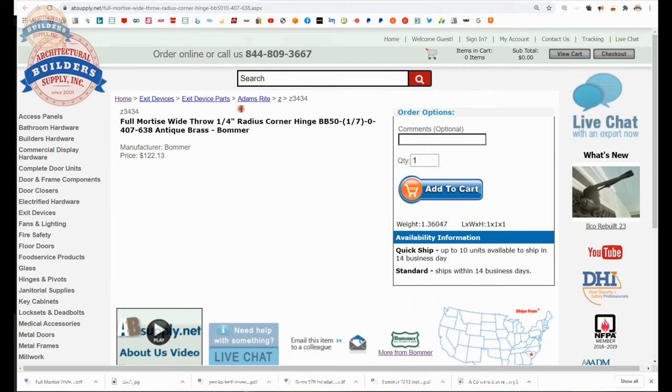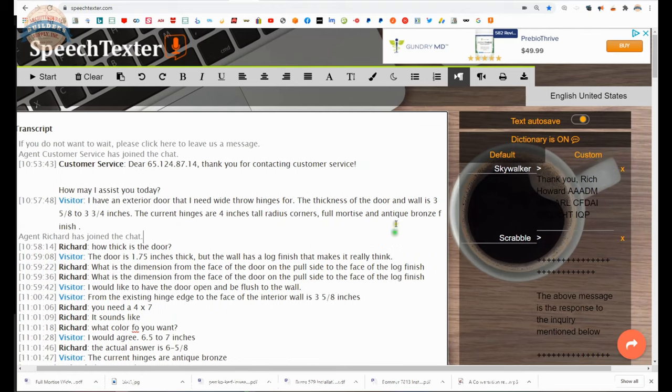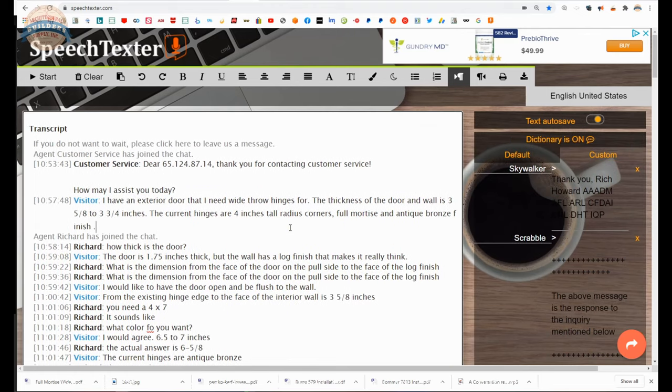Here is the transcript of what I went over with the client. The client has an exterior door that needs wide-throw hinges. The thickness of the door and wall is 3-5/8 to 3-3/4. The current hinges are 4-inch tall, radius corner, full mortise, antique bronze finish. Looking at that image they certainly could be antique bronze, but antique brass is what was selected. The client is saying the thickness of the door and wall is 3-5/8 to 3-3/4, so I don't know what we're dealing with there.